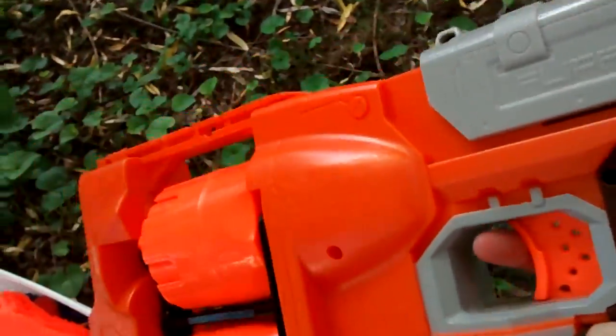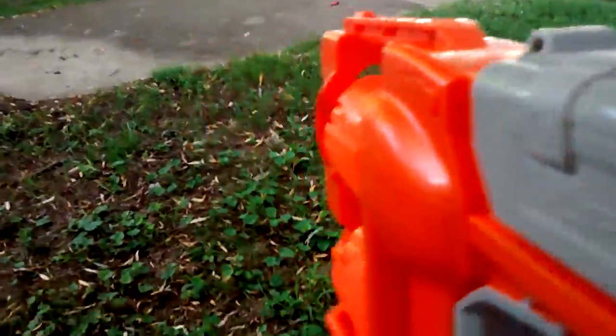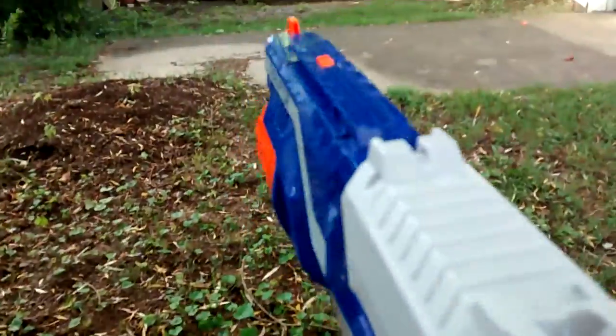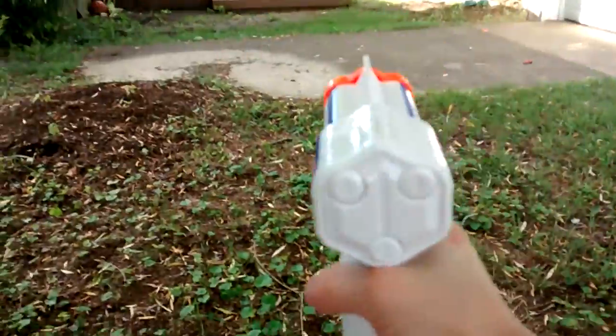Guys, this is Flip Fury — and Flip Fury is really cool because you can flip the drums. I'm just going to shoot it off here — it's already cocked, so here it goes. Alright, that's Flip Fury. Here's Disruptor. And here's a Triad. I hope you liked it, guys. And if I'm correct, I think Dual Strike went the farthest. Bye, guys — subscribe and we'll see you later. Thank you!